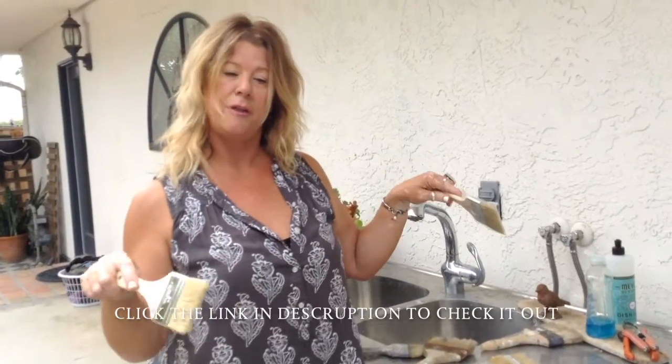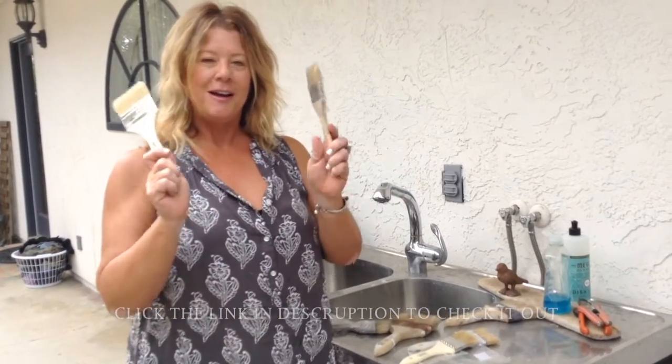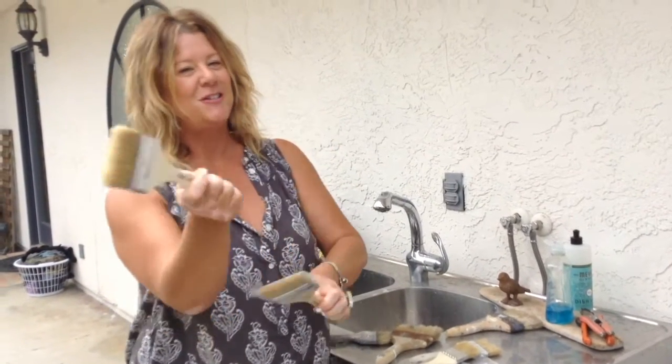You can use it in all kinds of places — the backs of bookcases, on ceilings, on islands that don't have cupboards on the back side. So go check out the video and you'll see what I'm talking about. Alright guys, make sure you have plenty of chip brushes to get your magic done.